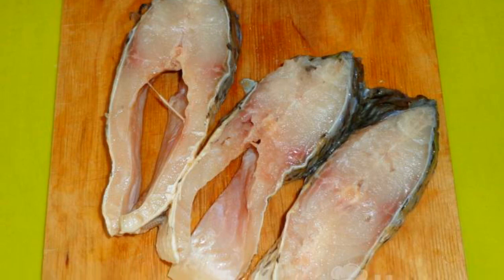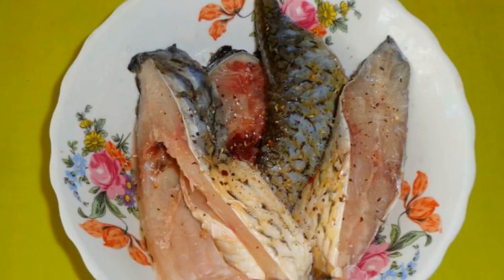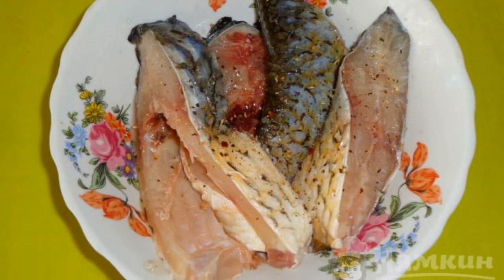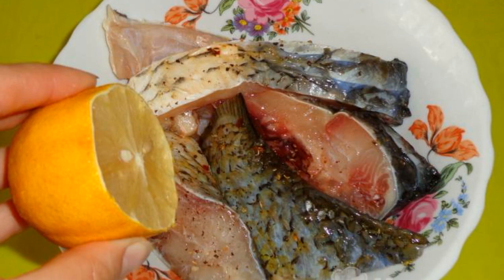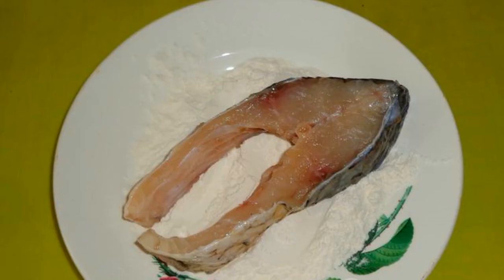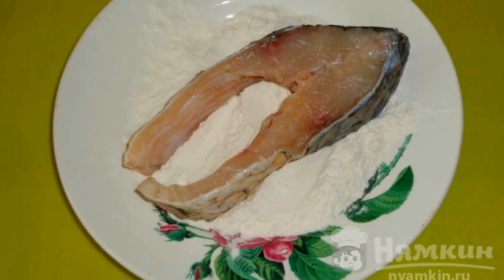White or red fish are cut into small pieces. Sprinkle the fish with seasoning and salt, mix and distribute the spices. Now sprinkle the fish with lemon juice and mix. Pour wheat flour on a plate and roll each piece in flour.